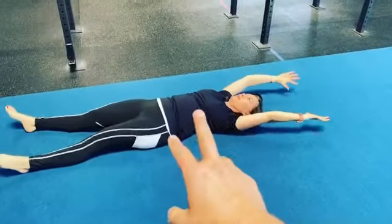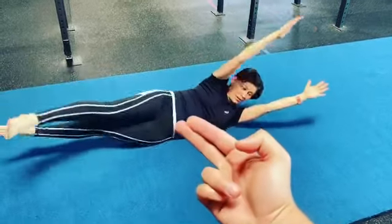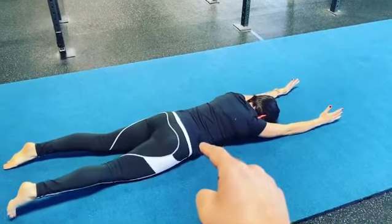You can see a little bit of cheating here — that's okay, we're working on it. The more honest you can get with it, the more you can control the whole way.